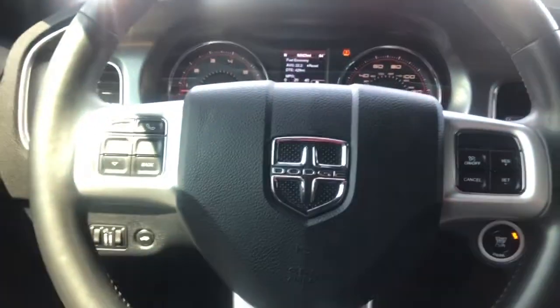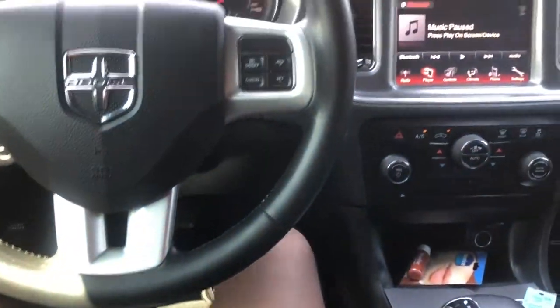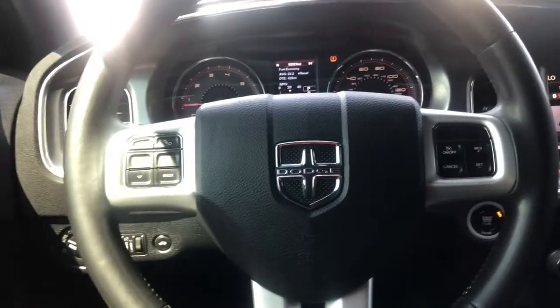I'm 6'1" and I fit in here very comfortably. My legs are extended and there's still room in the back seat for somebody to sit behind me and the passenger. Don't mind the background — I'm on a road trip right now. The car is pretty roomy and the seats are very comfortable. I also got the Dodge floor mats — when you get it, you gotta go all the way.